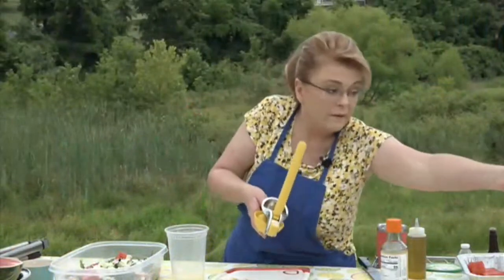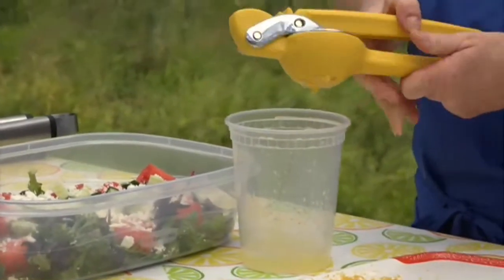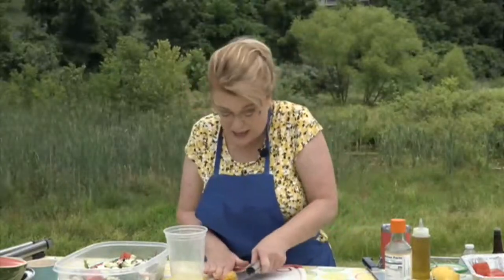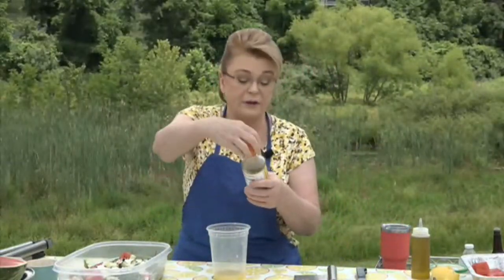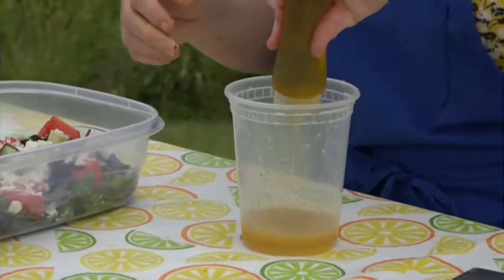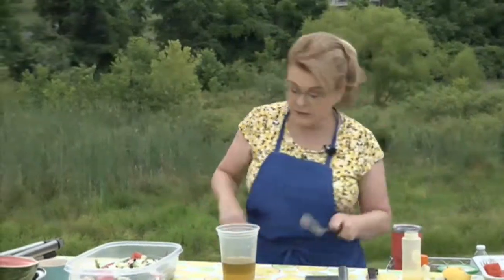They brought me my little metal scraper — the handiest little tool. I found these at the Dollar Tree so they're much cheaper there. We're going to add our lemon juice — I like really lemony stuff so I'm using two lemons. Then some rice vinegar — I like the seasoned kind but use whatever you like — and some olive oil.